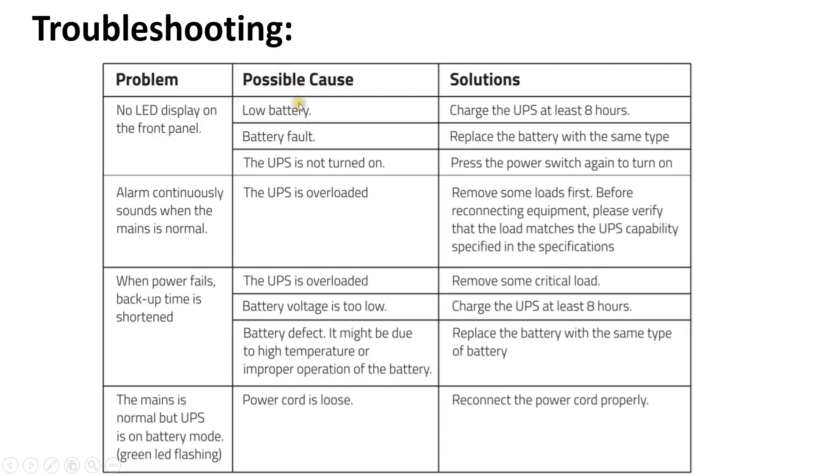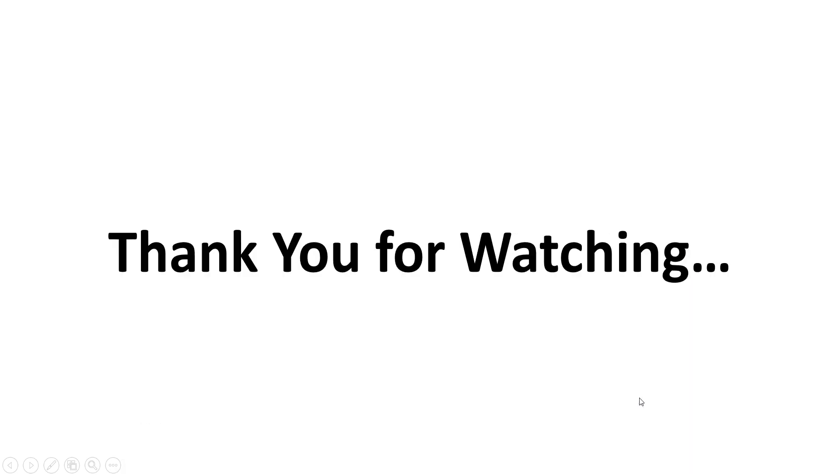This is the troubleshooting procedure. If the LED display on the front panel is not coming on, these are the possible causes and solutions. If the alarm beeps continuously when mains is normal, the UPS may be overloaded — disconnect some loads to resolve it. If backup time is shorter than expected after power failure, the battery may be too low or too old and needs replacement. If the mains is normal but the UPS is in battery mode with the green light flashing, there may be an issue with the incoming power cord — reconnect it properly and try again.